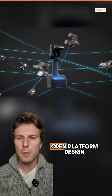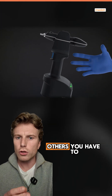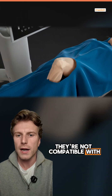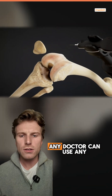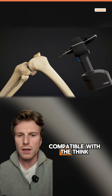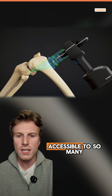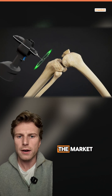The second aspect is its open platform design, which is completely different to other robotic knee replacements on the market. With others, you have to use the robotic arm from one company and also use their implants — they're not compatible with anything else. But Think Surgical is the complete opposite. It's a completely open platform, meaning any doctor can use any total knee replacement and it will be compatible with the Think Surgical instruments. This is huge because the doctor doesn't have to change their workflow, making the robotic system far more accessible to many more doctors and a huge differentiating factor compared to competitors currently on the market.